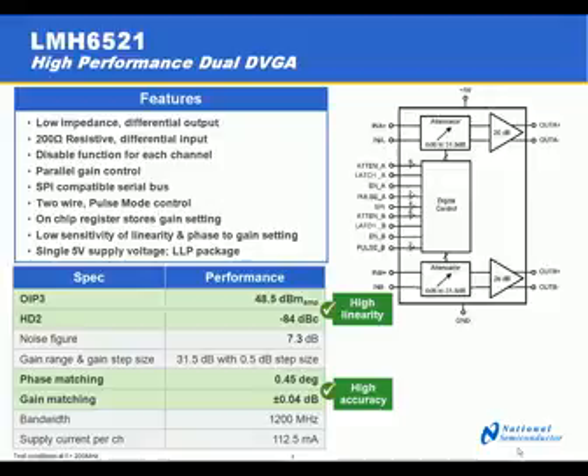To facilitate use in IQ or quadrature receive paths where the balance between the A and the B channel must be very well matched, the phase and gain matching are characterized at 0.45 degrees of phase matching and 0.04 dB of gain matching.